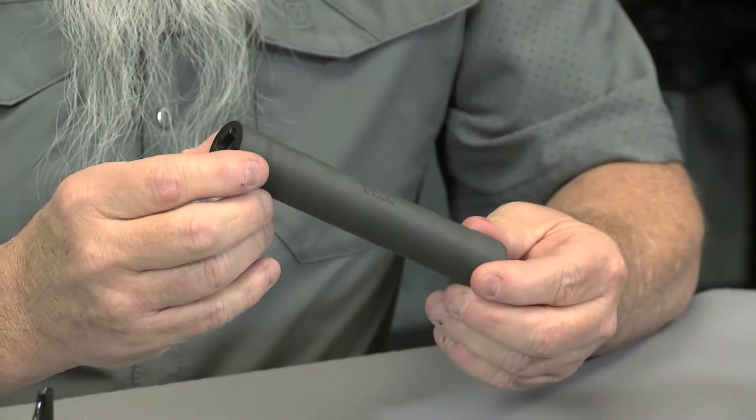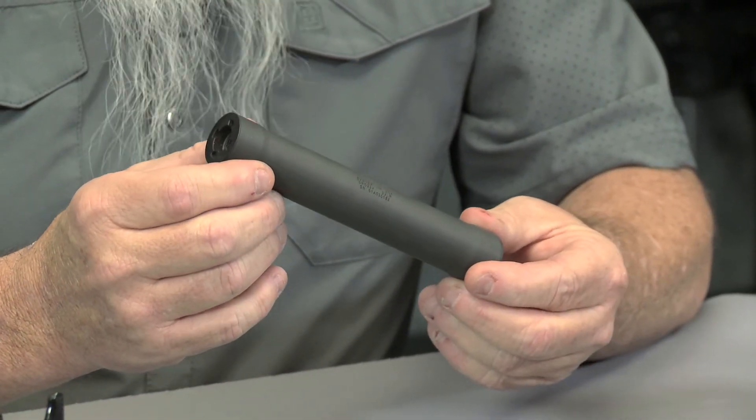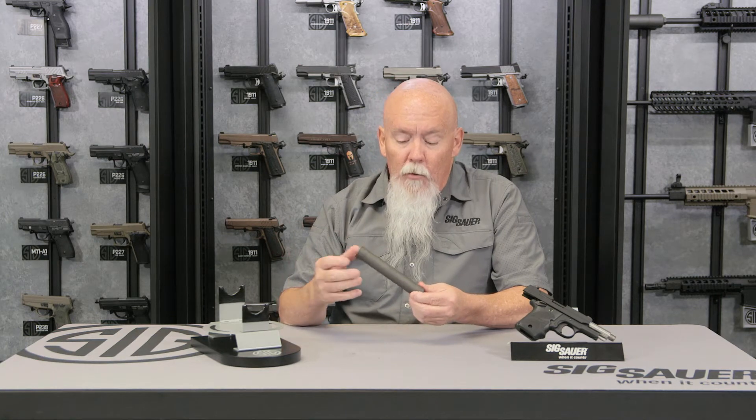Another thing that sets this apart is the materials it's made from. It has a titanium tube and stainless steel 17-4 baffles all the way through. The industry standard is to have a steel blast baffle and then aluminum baffles after that for weight reduction. We use 17-4 so we can make the parts thinner, which allows us the durability of steel but the weight of aluminum.